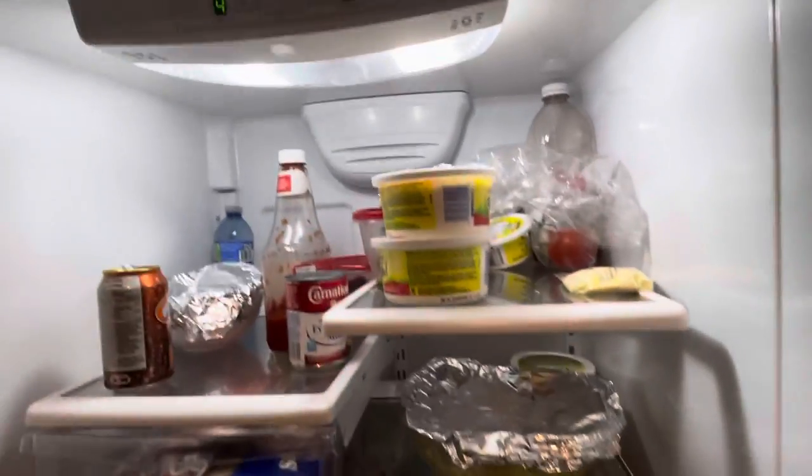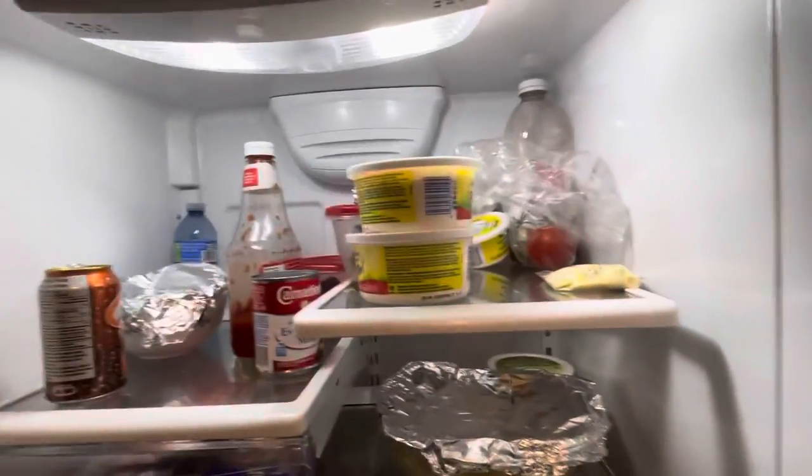Wait, which one did I use last time? Oh, that butter.